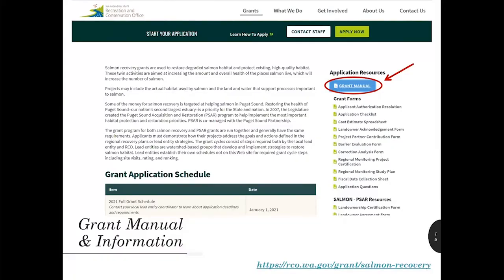What do you need to know and where can you find it? On the RCO website, each grant program webpage should have all the guidance forms, manuals, and information you'll need to be a successful applicant. You just need to use it.